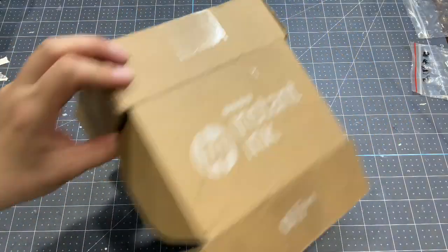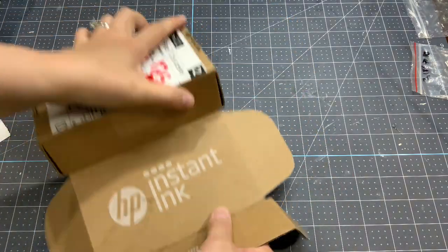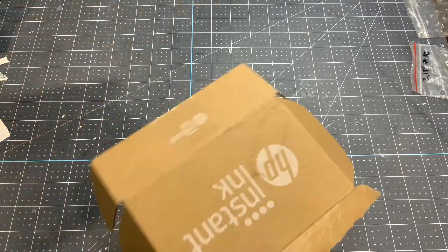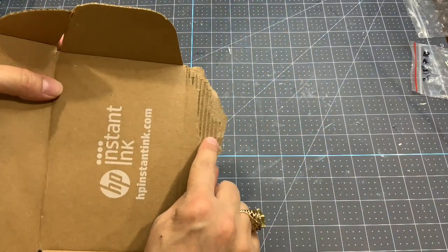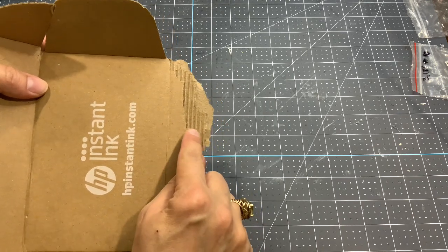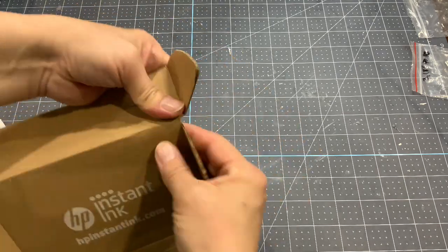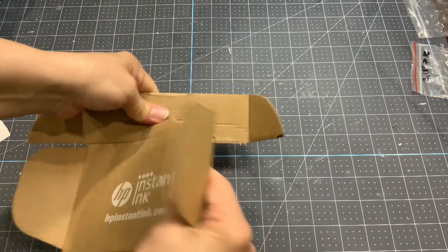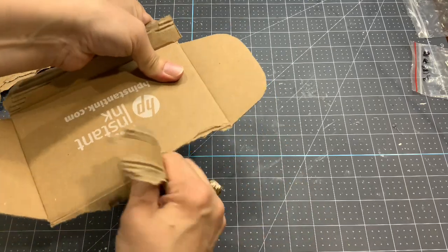In order to do the top, I'm going to take one of my instant ink boxes because I love the size of the corrugated cardboard. It's not too big, it's kind of tiny and delicate, and I have tons of those boxes. So I'll just try to tear it apart.